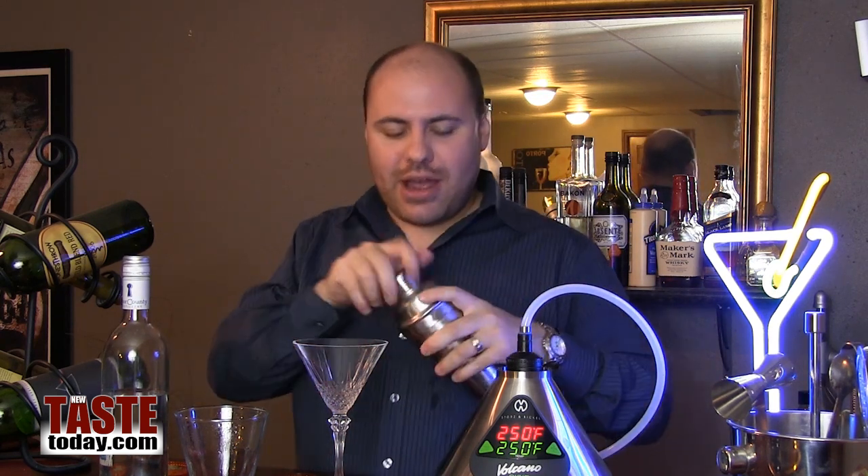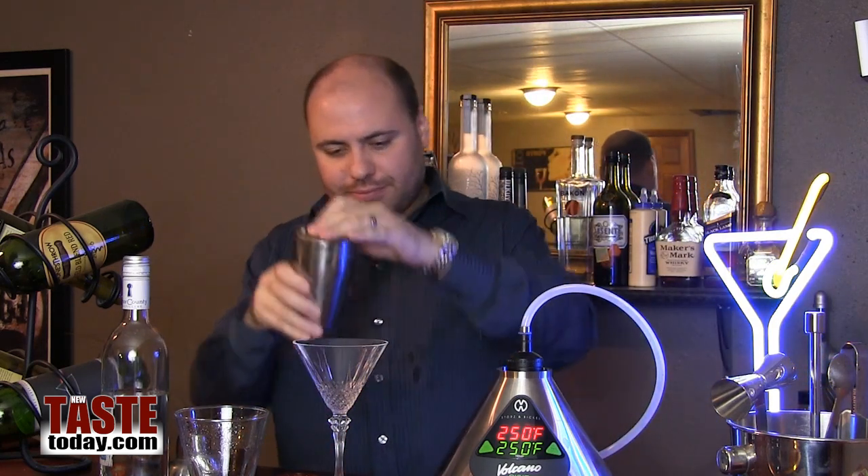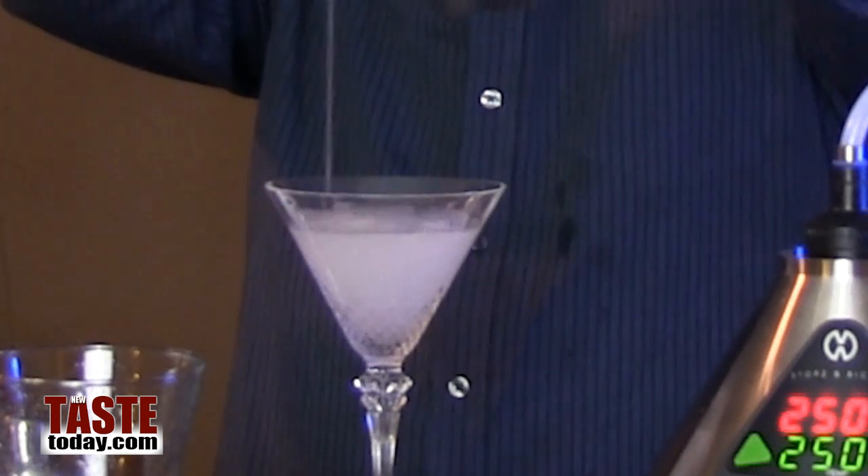It would help to have a shaker you can open more easily — once you've shaken this one, it almost freezes to itself. Take this, grab our strainer over here, and pour it out.